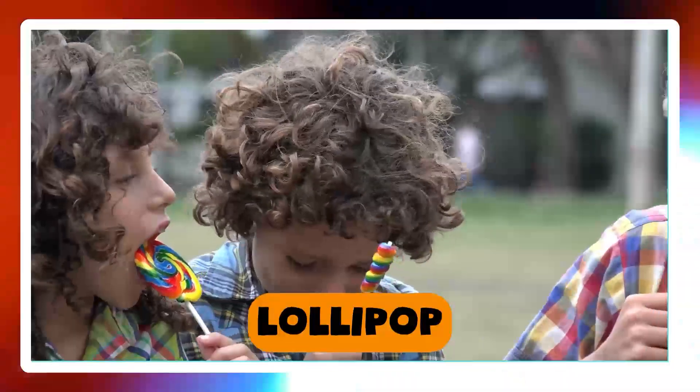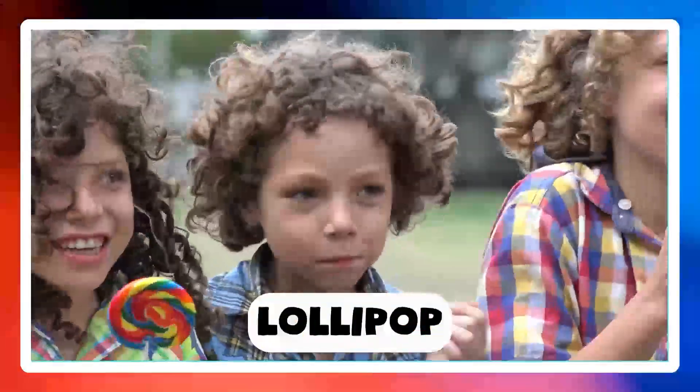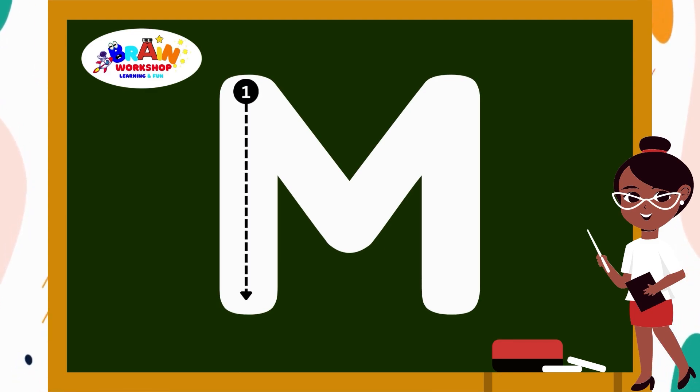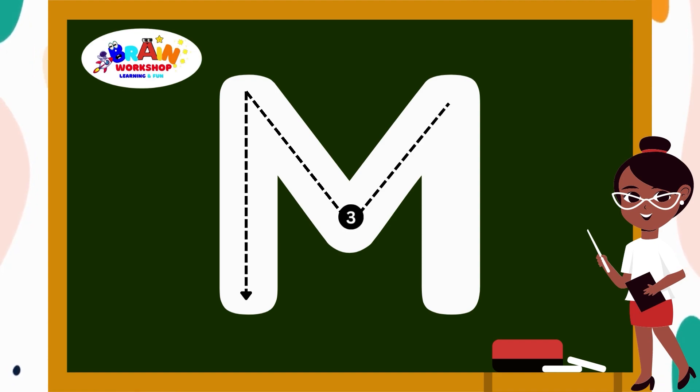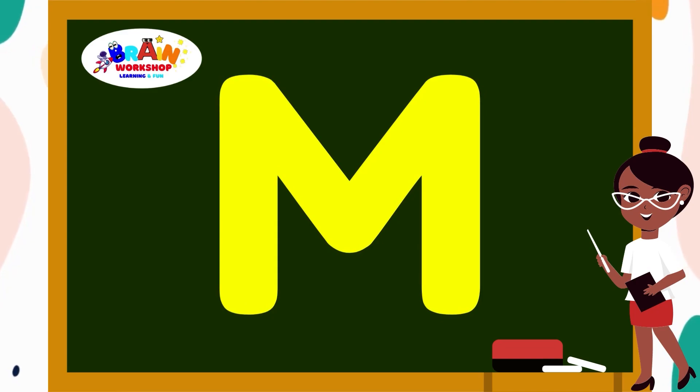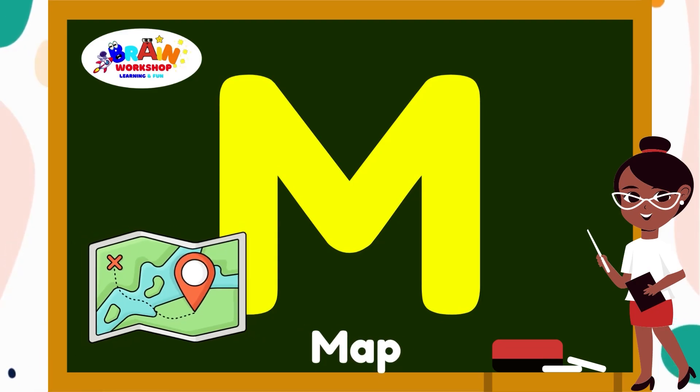Let's move on to another letter. It's letter M. Draw a straight line down from the top. Draw a slant line down. From the middle, draw a slant line up. And draw a straight line down. M is for Monkey.